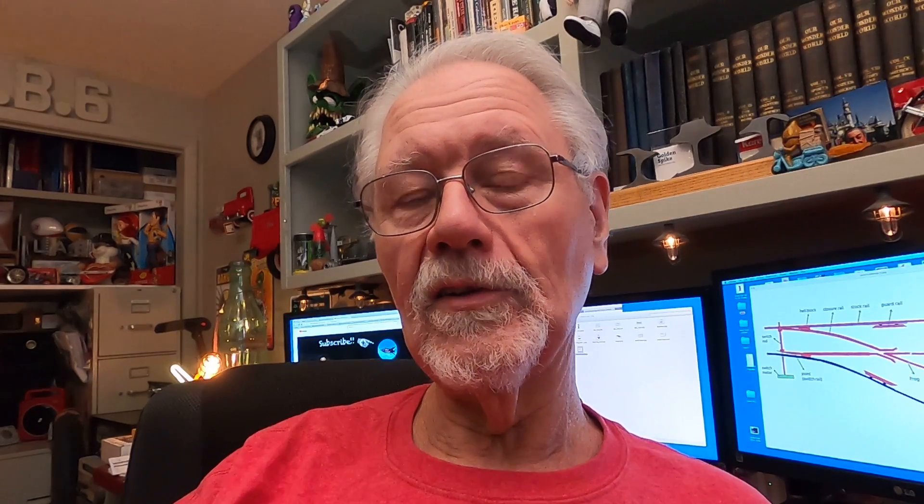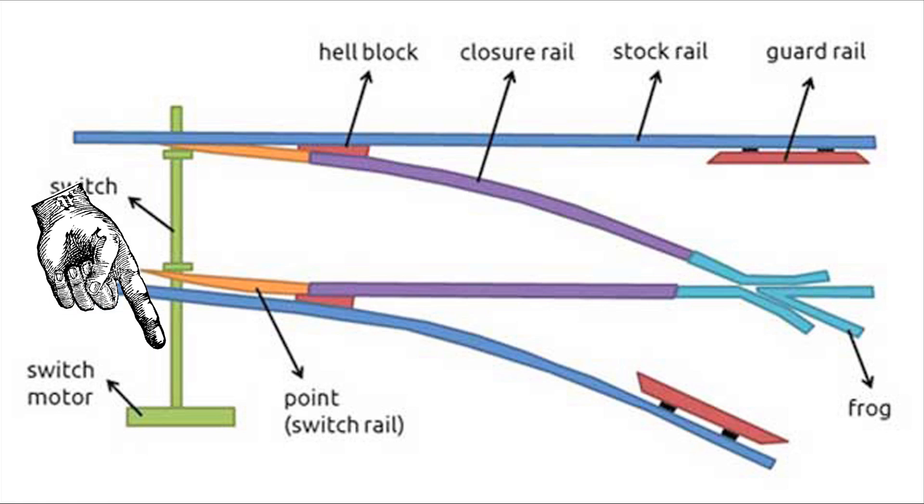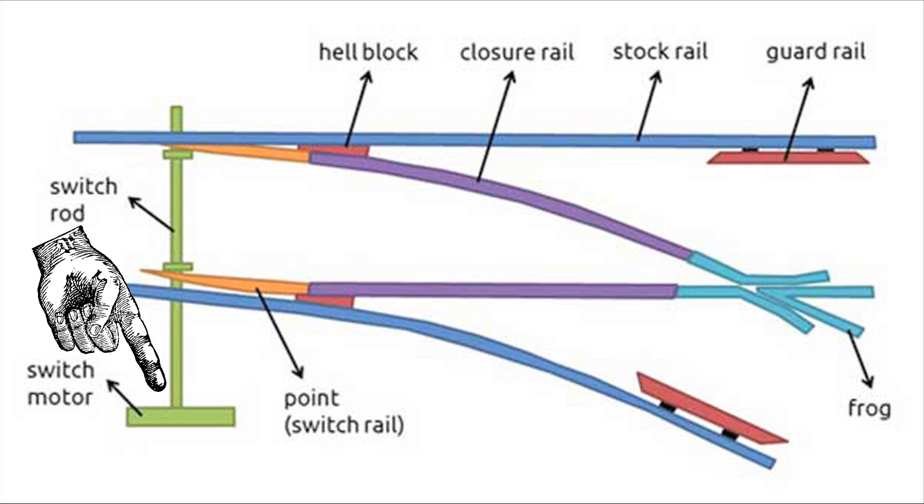The way the switch is going to work is there's a bar connecting the points — the throw bar, the switch throw — that will move the points from one side to the other, and that will direct the train either to go straight or to go down the divergent route.